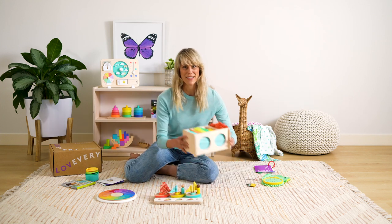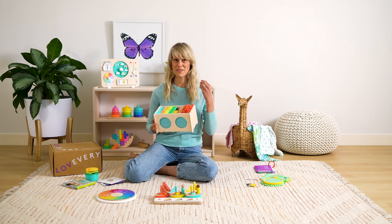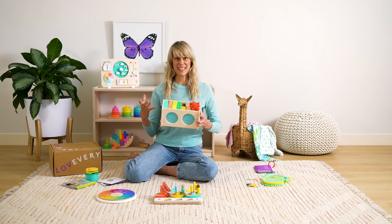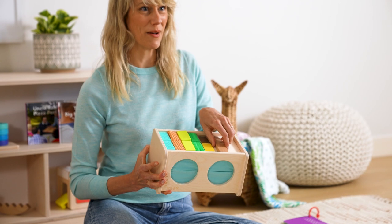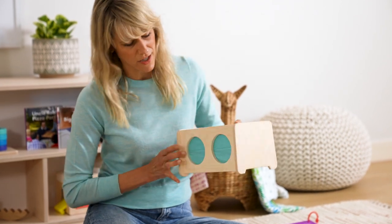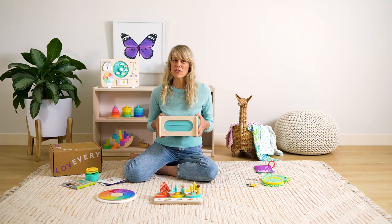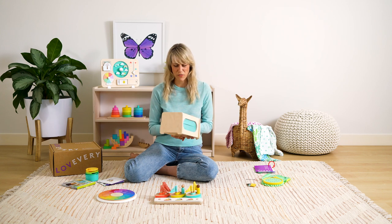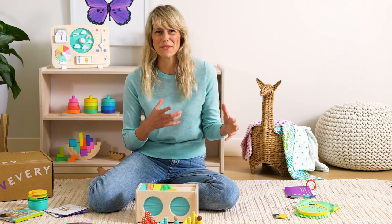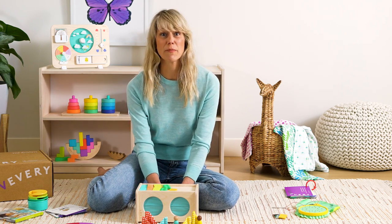Then we have the Montessori sensory box. A lot of sensory learning happens through all of our senses, but if you eliminate the sense of sight, your child will have a much deeper, richer understanding of touch. We put little pieces into the sensory box, and your child has to feel, touch, and make the match themselves. There are two slots for your child's hands, and a larger slot so you can play with them. One thing we love to encourage is for you to let your child find something in the house — not something living or too sticky — to hide for you to put your hand in and describe.